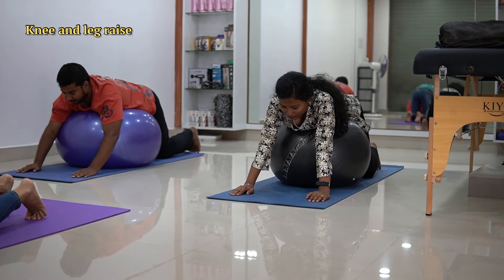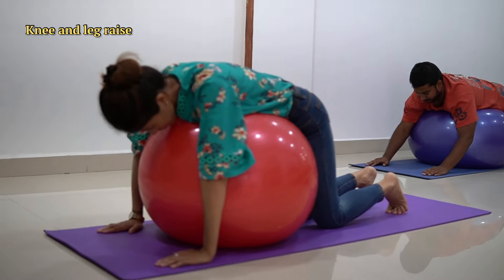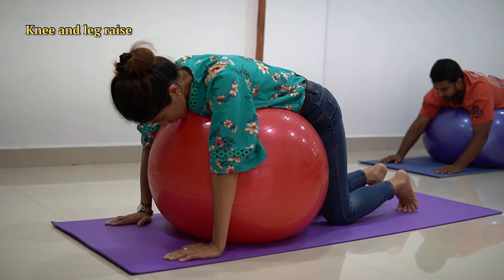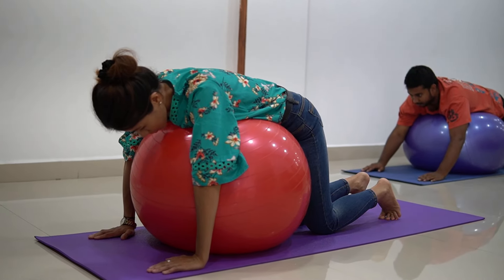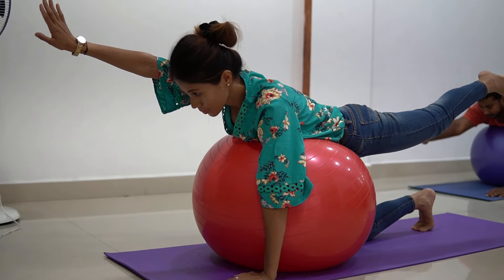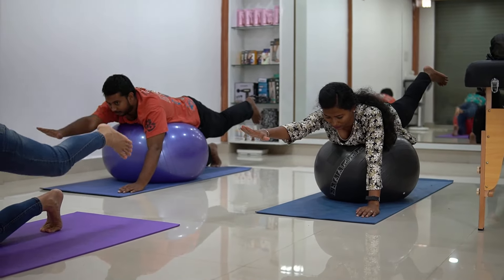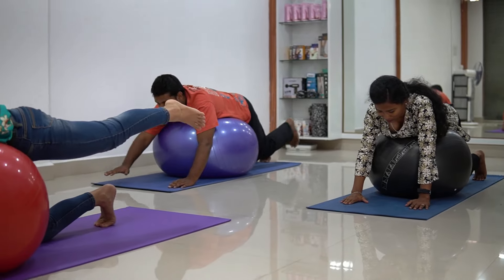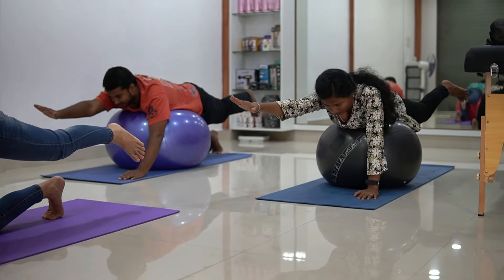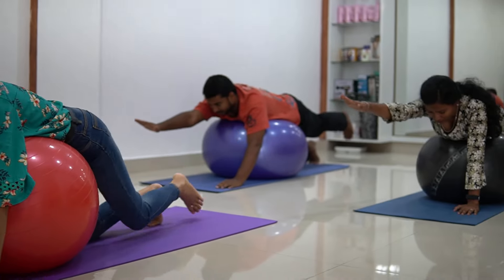Now it's time for the next exercise. Come into an all-fours position and make sure to place the ball underneath your tummy. We are going to do a superman pose exercise — you raise one hand and the opposite leg at a time. Let's get started — 1 and down, 2 down, 3 down, 4 down, 5 down.